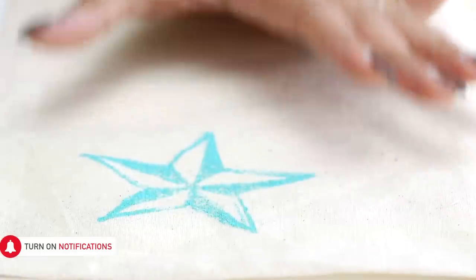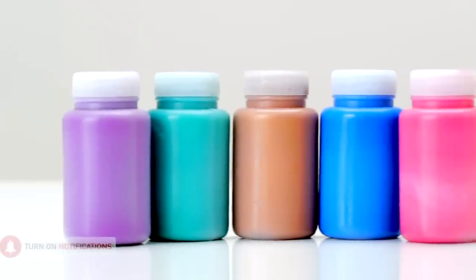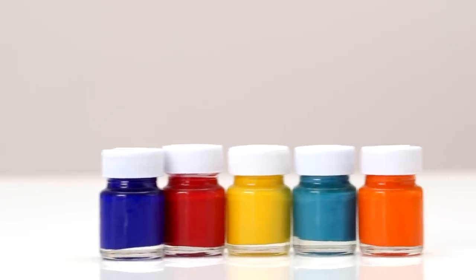The colour you use really depends on what material you want to block print on. If you are printing on a fabric you can use acrylic colours or fabric colours. If you are printing on paper you can use acrylic colours or poster colours.